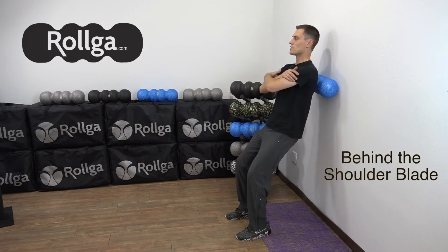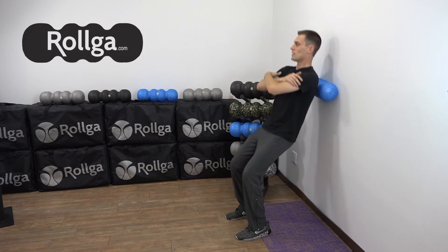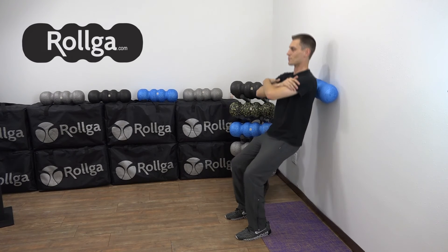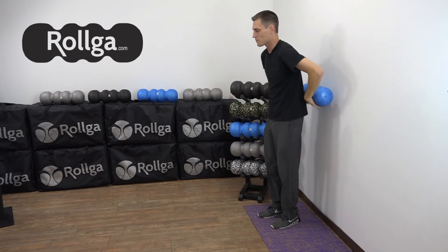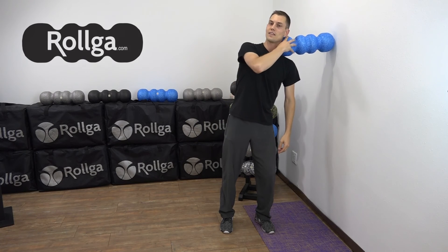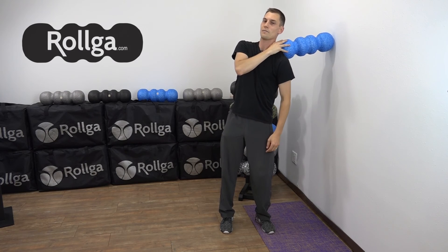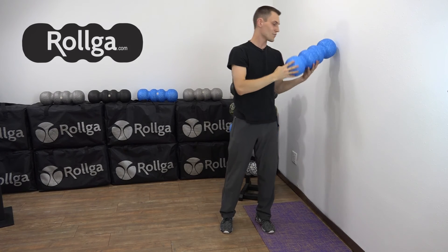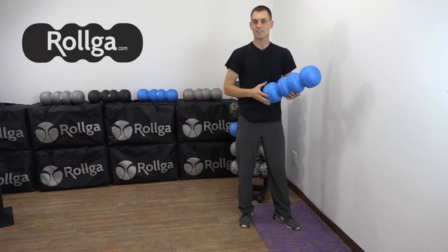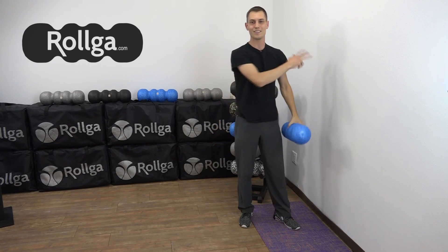If you want to get behind the shoulder blade, just hug yourself and lean — bury the shoulder blade into the Rolga and roll it in. It makes it really nice that you can park yourself however you'd like on that roller. To finish up in the neck, you can just park the Rolga to the side and just lean into it. And on the shoulder, kind of deeper in the back of the shoulder blade, you can also do the same thing — just rock back and forth. That's how to use the Rolga against a wall. It's just like the floor, a little bit lighter pressure, and you have more control and variation. Now you know how to roll with Rolga using the wall.